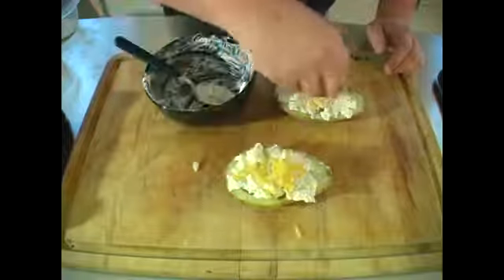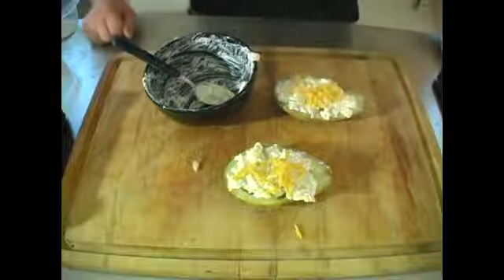Now you want to top it off with some cheese, put it in the oven for about 10 or 15 minutes, and there you go.